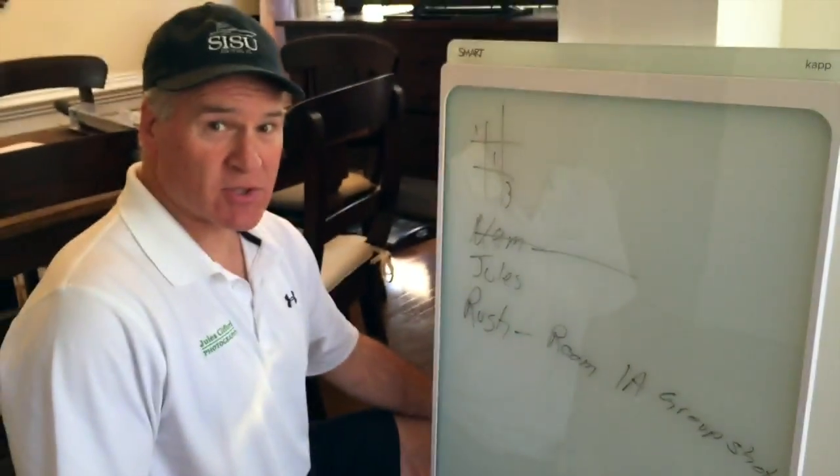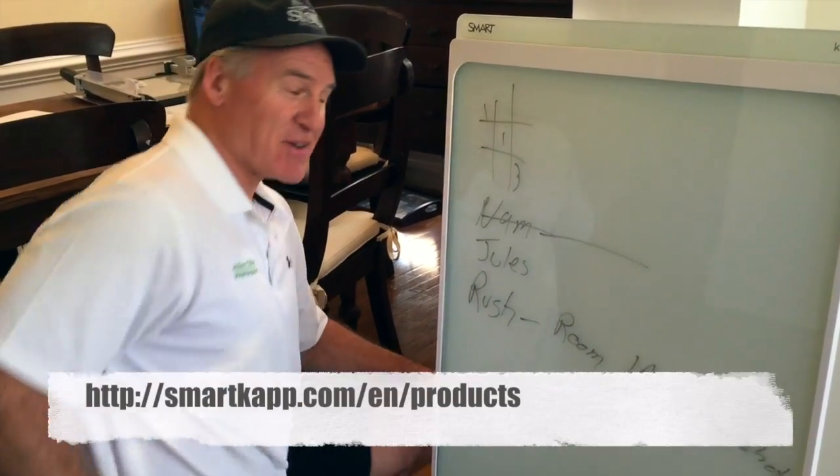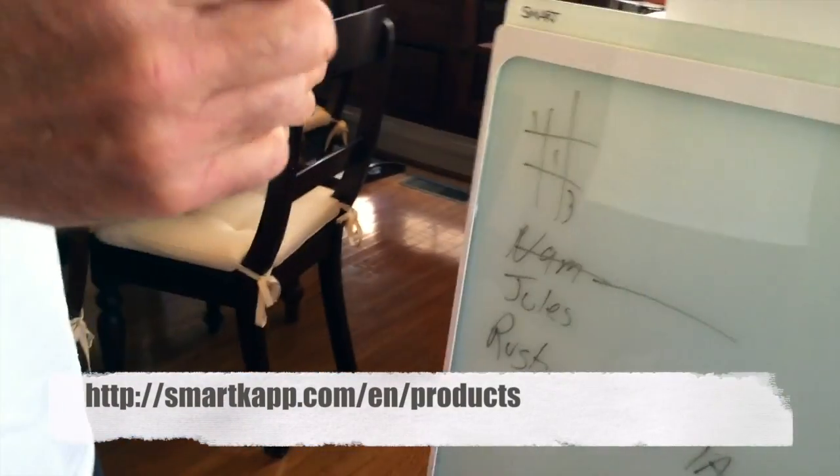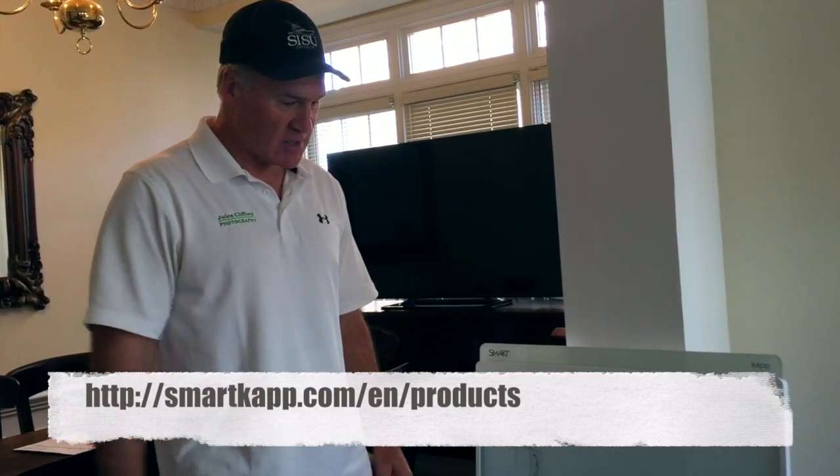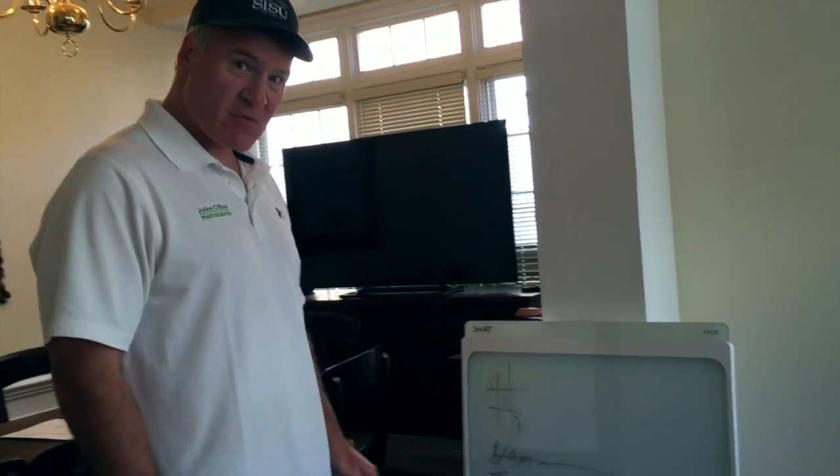That's how caveman writing looks. There we go. And that is the smart board — pretty amazing. These guys have a couple of different versions of them. We want to thank Phil Foti for sending this to us. It's an amazing tool. We're going to use it starting today. Thank you, Phil.